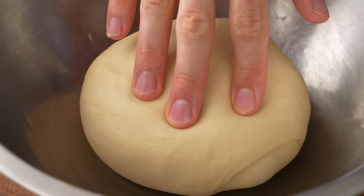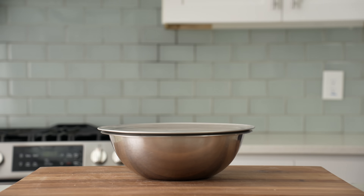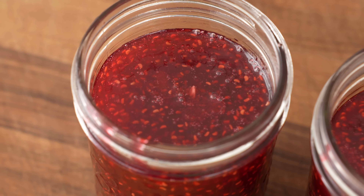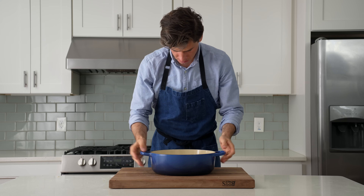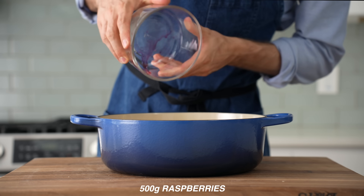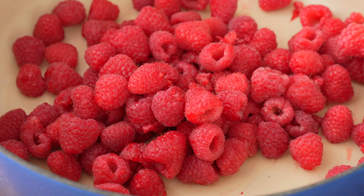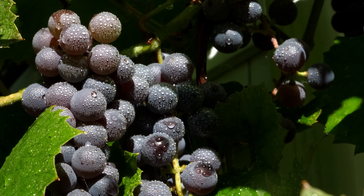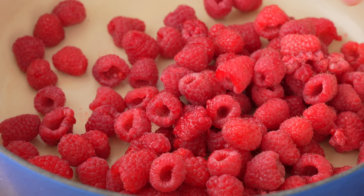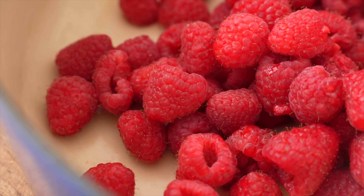I'll cover it with the lid and ferment it on the counter for two hours. While that rises, let's make the J part of this PB&J — specifically jam, not jelly. I'll grab my heaviest bottom pot and combine 500 grams or three little clamshells of fresh raspberries. I know the most classic PB&J combo would be Concord grape jelly, but fresh Concord grapes are only available where I live like two weeks out of the year, and raspberry is just as lively and bright and fun.